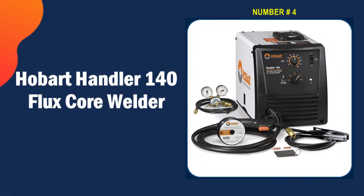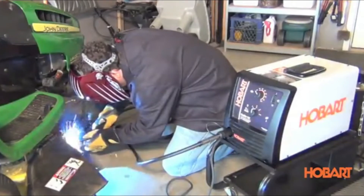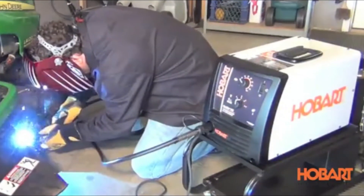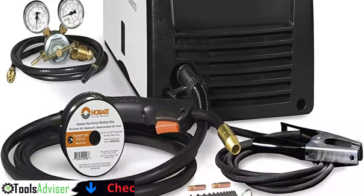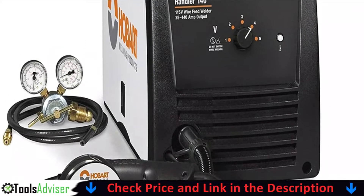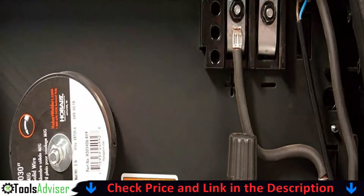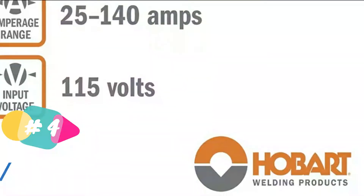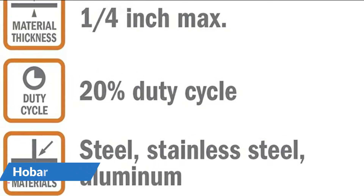Number four on our list is the Hobart Handler 140 flux core welder. It's worth pointing out that flux core welders are generally not the best option for sheet metal; however, this Hobart Handler is by far the best for thinner materials. It has five-position voltage control that gives the user complete power over arc smoothness and adjustments for sheet material thickness. You can fine-tune it for thinner material or work on 0.25-inch thick metal. It also has an industrial-grade cast aluminum drive system and a heavy-duty work clamp.